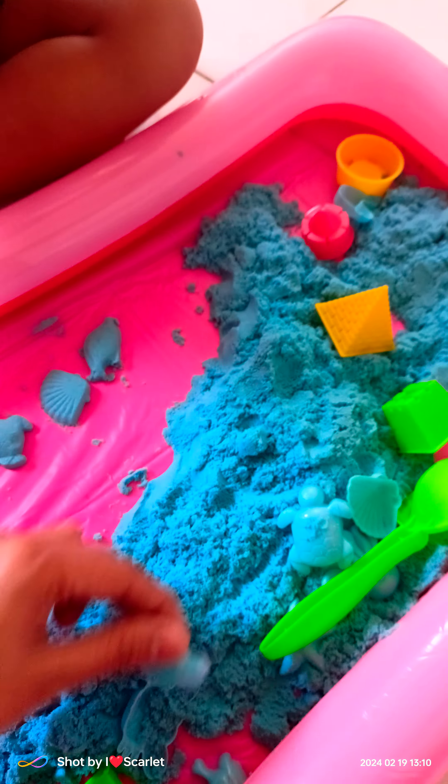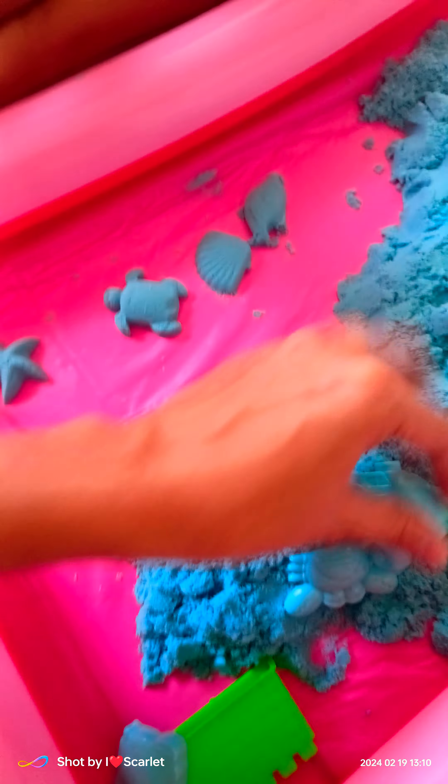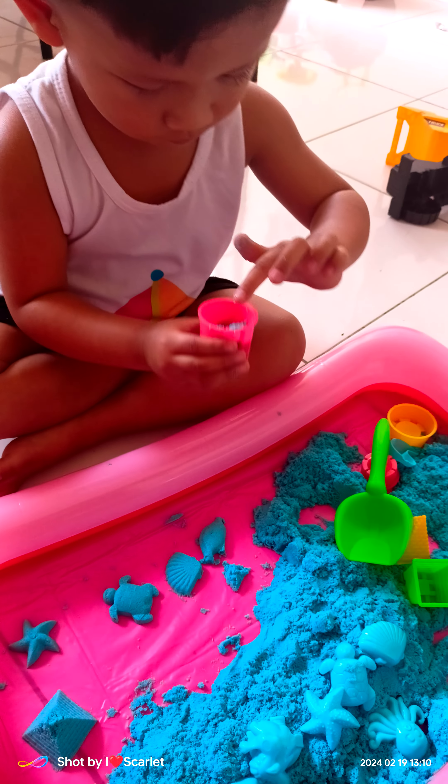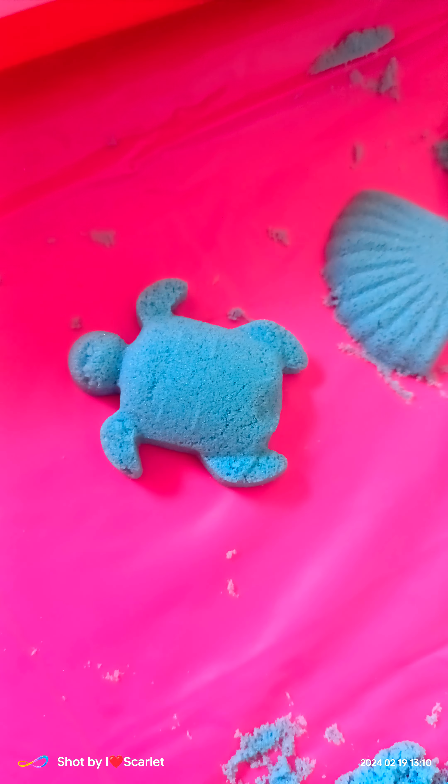How about... Shovel! It's so nice. Look at that! We have a star, we have a turtle, the shell and the sea fish. What is this? Wow!